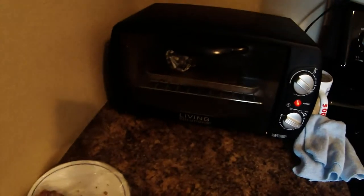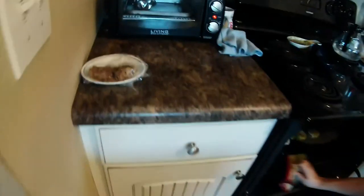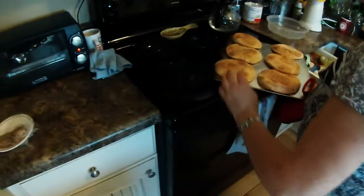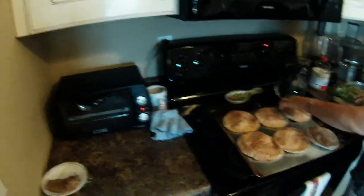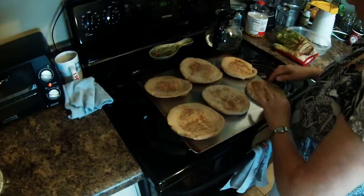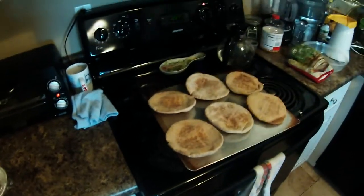We've got some garlic cooking in tin foil, going to roast that and get it soft. We've also got some pita bread warming up. That's going to be the base of our southern pizza. We're going to make a southern version of the Papa Murphy's gourmet veggie — but with southern vegetable ingredients.